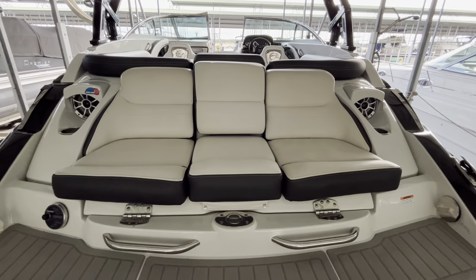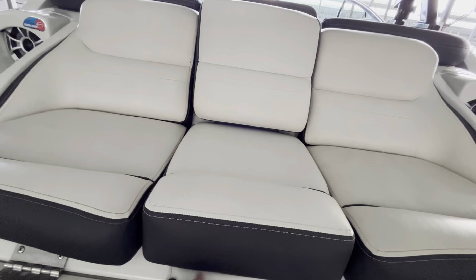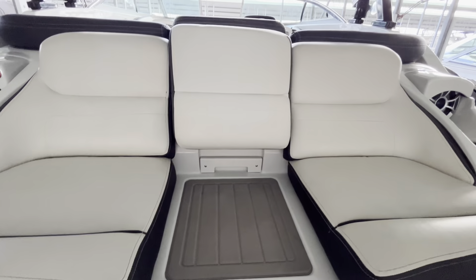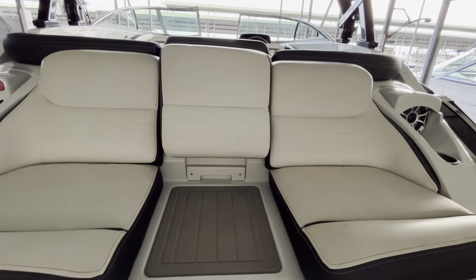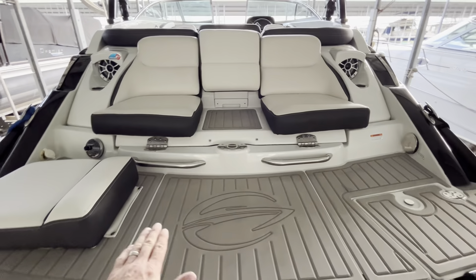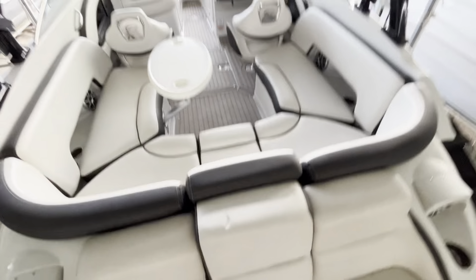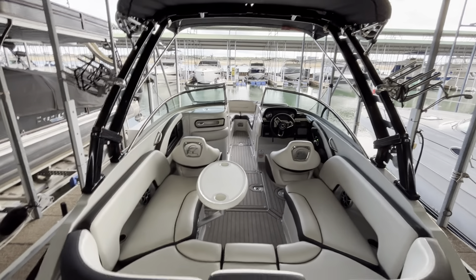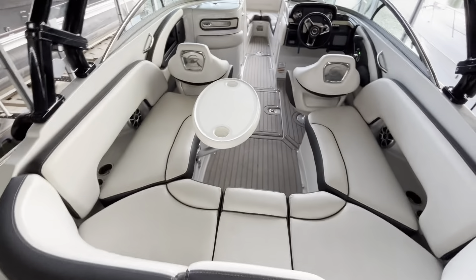I do have the filler cushions in the rear seat here, filling it all the way through, but that can be taken out exposing a center walkthrough with the soft touch flooring. The center piece also pulls out. You'll see the soft touch flooring on the transom area that conveys throughout the cockpit. It actually snaps in the cockpit which is nice because you can remove it and clean it really easily — kind of the best of both worlds.